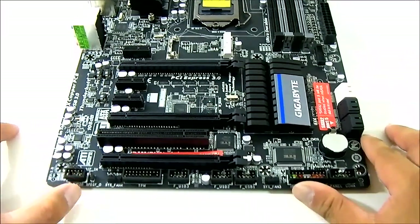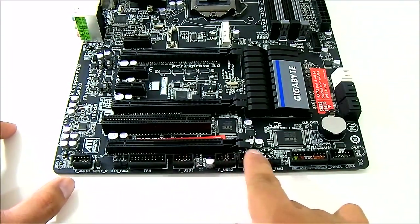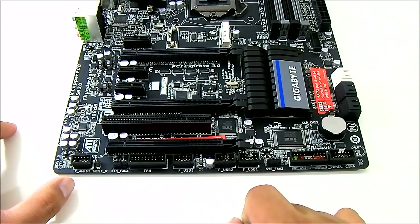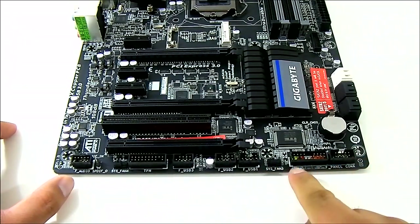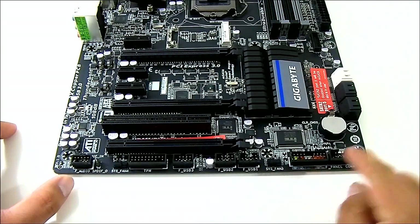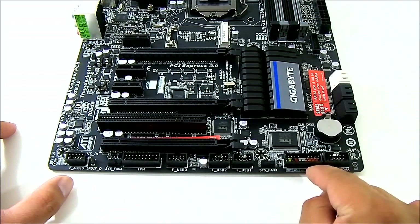At the bottom you also get a front panel USB — there are three front panel USB port headers. You get the system fan header down here as well, and the front panel connectors, which are color coded, so they're very easy to install even without consulting the manual.